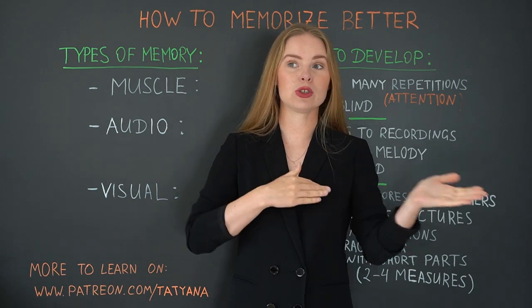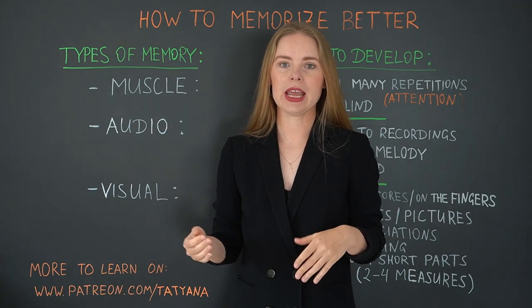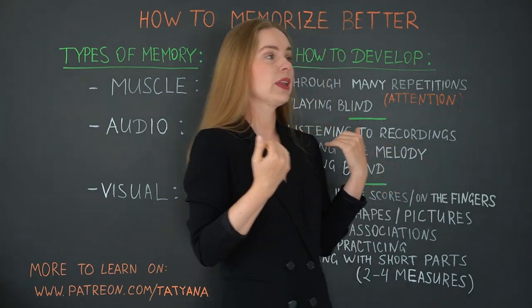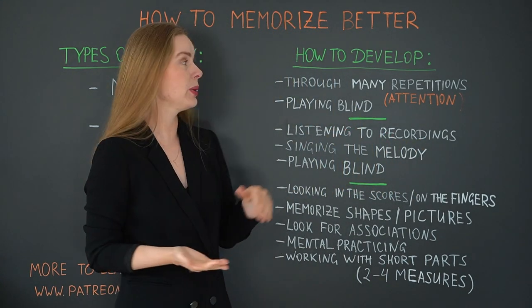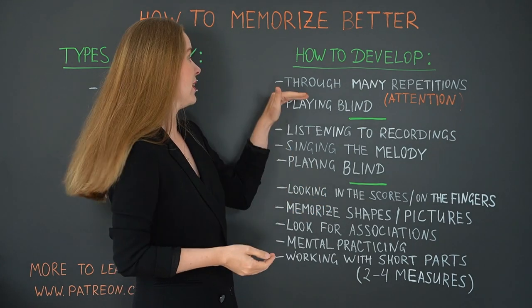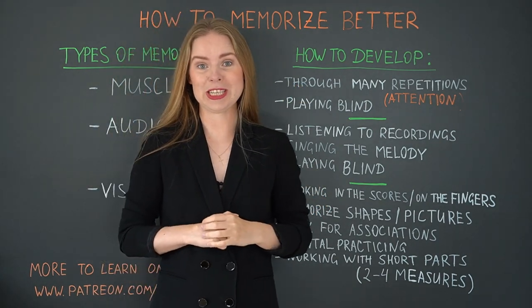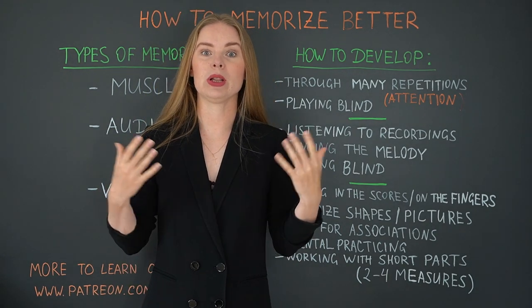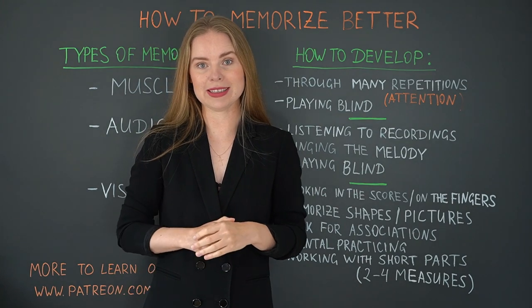The first and very common one is muscle memory — it's the memory of your fingers. To answer the question of how to develop it, we have a very simple answer: through many repetitions. As more you repeat the piece, the better your fingers will learn and memorize it.